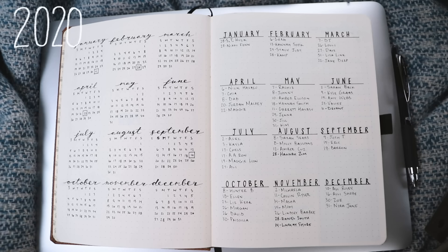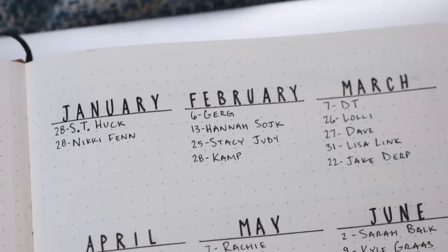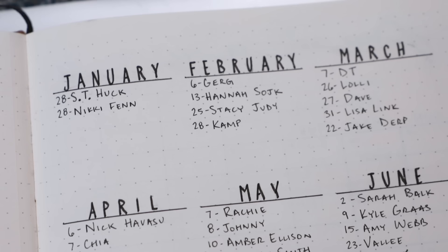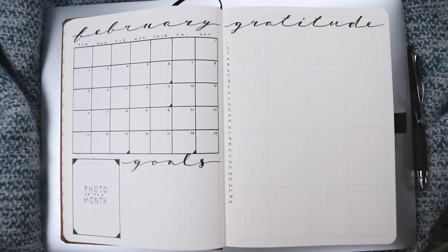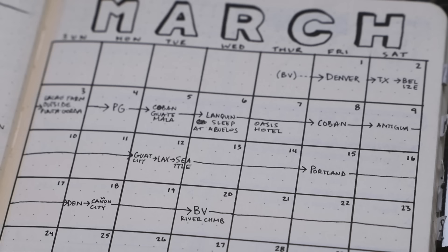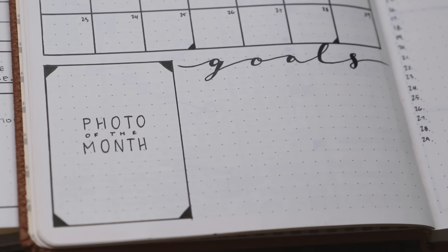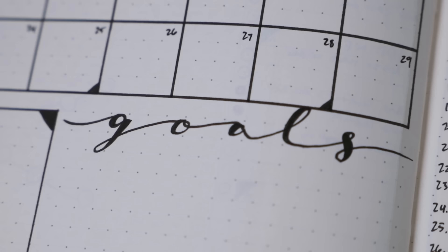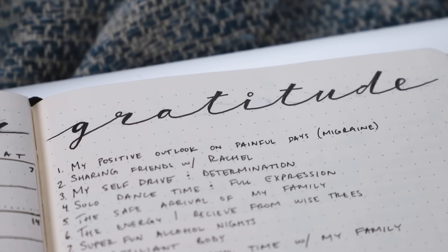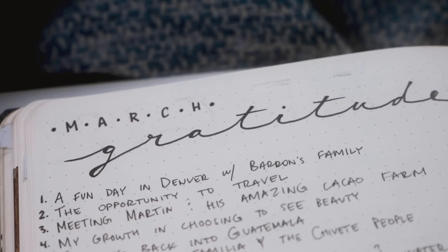My new journal begins with a calendar of all 12 months. This helps me create all my monthly spreads by being able to quickly see the days of each month. I then have a birthday spread so I can let all my favorite people know I'm thinking about them. Here is my blank February spread. I do a one-page monthly calendar that specifically operates as a way for me to track my location since we're moving all the time. I'll attach a photo of the month and write out some goals with the leftover space below. I always keep a gratitude page — I find this to be one of my most important pages every month.